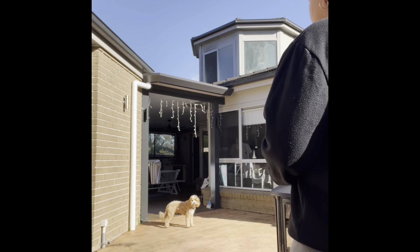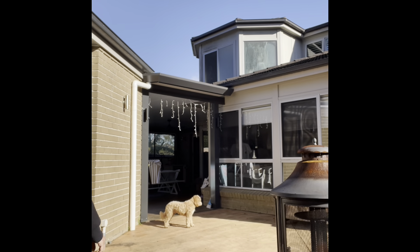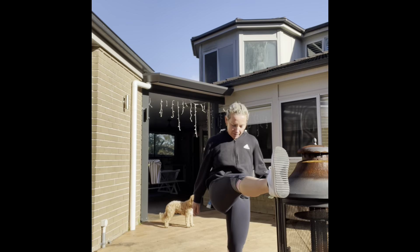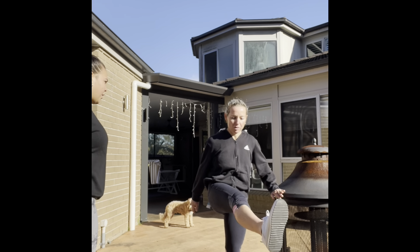Now we're going to do some leg swings. Just hold onto this block here. Let's just do seven on each side — all the way through, feel that full stretch.